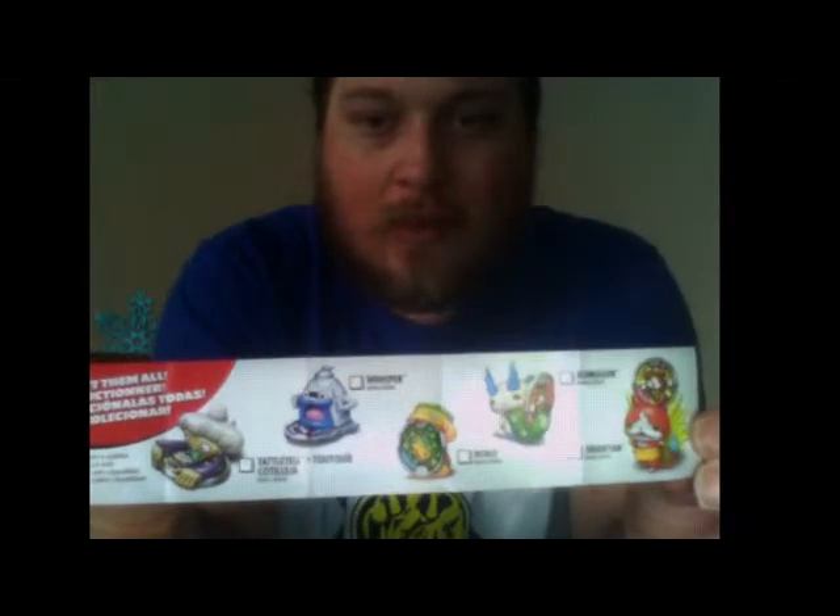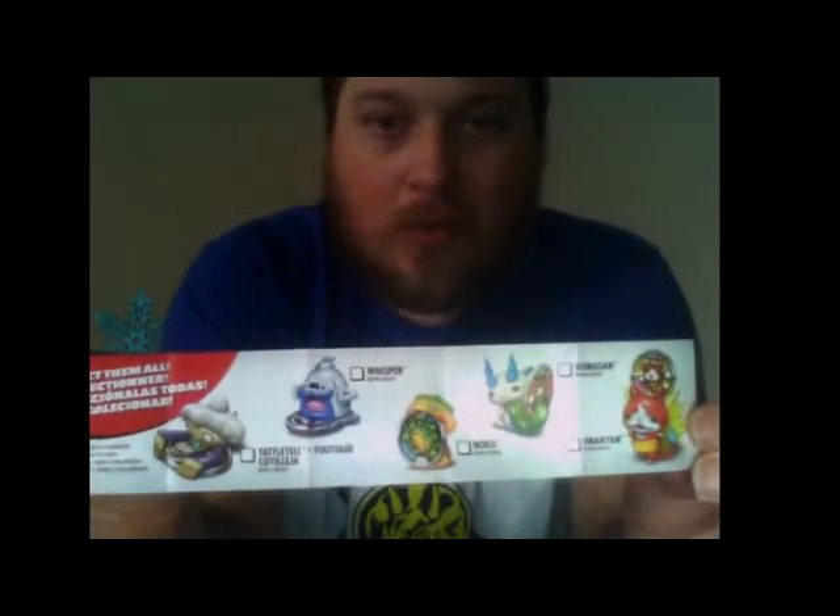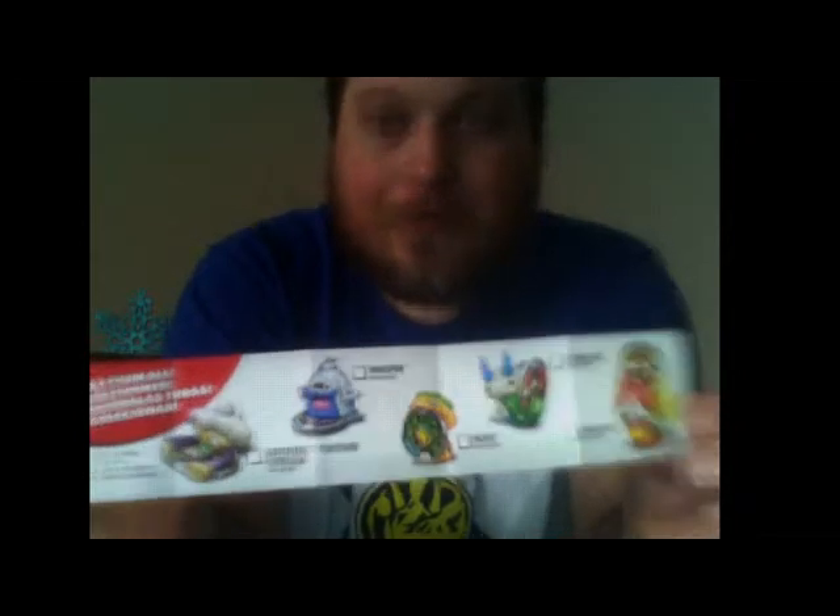You can see there's Jibanyan, Komasan, NoCo, Whisper, and Tattletail. I will be picking up all of these at some point. I might go back for Tattletail later — she happens to be my favorite.